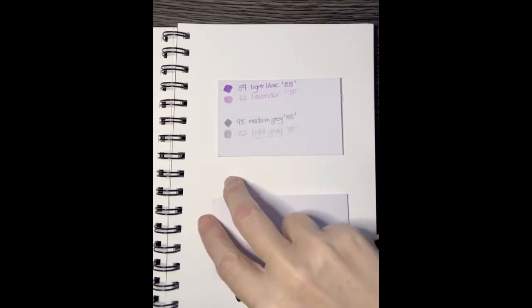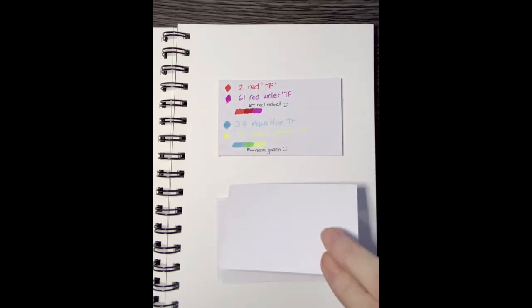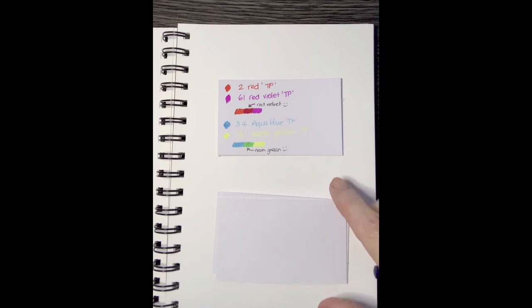Here are two combos I use a lot: light lilac from the 0.88 — a light purple — and then that beautiful lavender from the Tri Plus; they go together really well for flowers and similar subjects. And two grays for coloring something silver: the Tri Plus light gray is definitely more of a silver hue, and if you outline and define using the medium cold gray from the 0.88, those two go really well together.